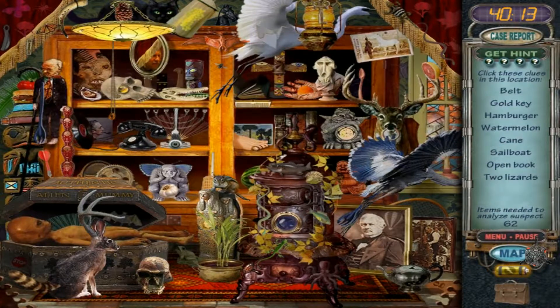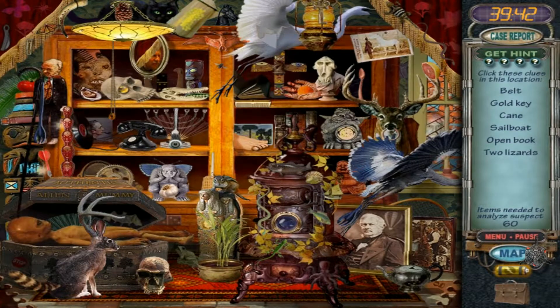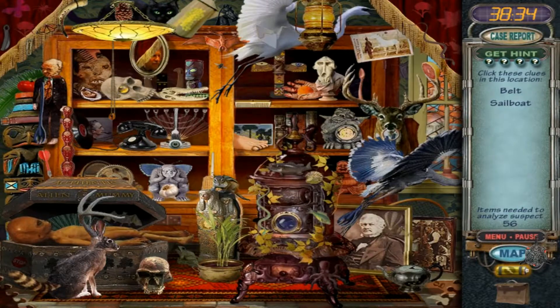Curiosity Shop. Oh, a hamburger — there we go. A watermelon. A cane. An open book — is this it? Yep. Two lizards — there's one, there's two. Gold key — check. Wow, that's a teeny tiny sailboat. Looks like leaves. Oh, here we go — found it. Alright.